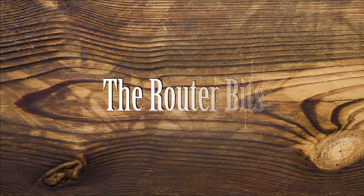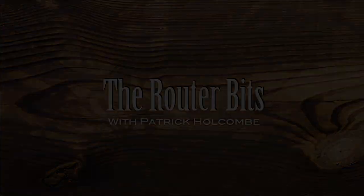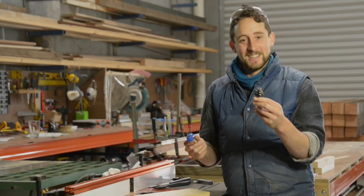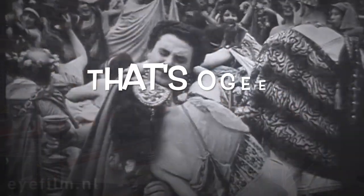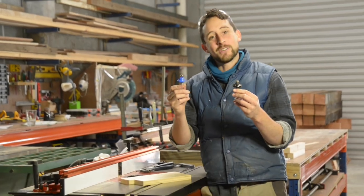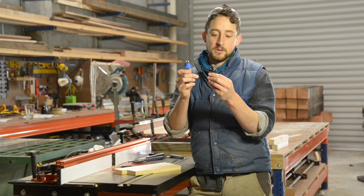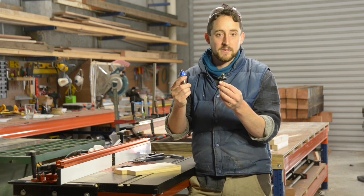G'day, I'm Patrick from Douglas Fur Design. Welcome to The Router Bits. The OG and the Roman OG are a really common decorative profile used for cornices, architraves and all sorts of things.